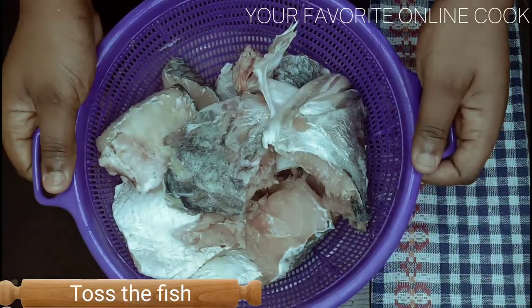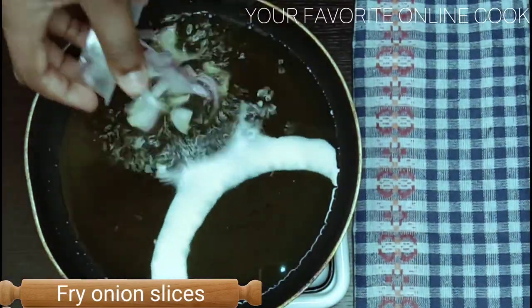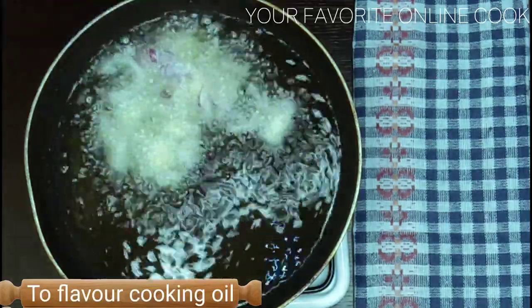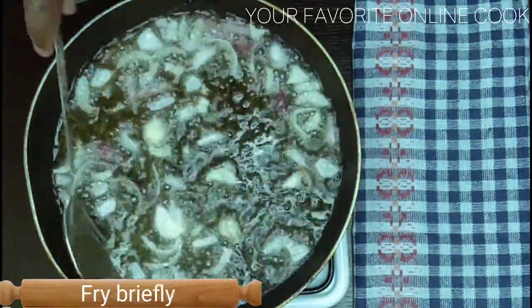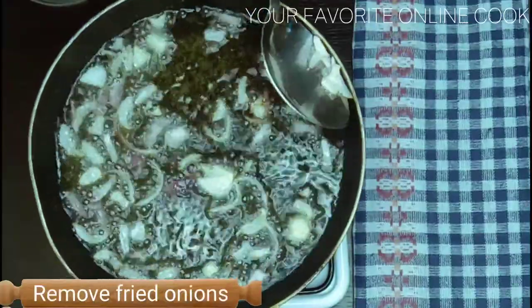Next, I'll pour vegetable oil in my frying pan and add sliced onions to add a little bit of flavor to the frying oil. After a short while, I'll remove the onions and put in the salted fish.